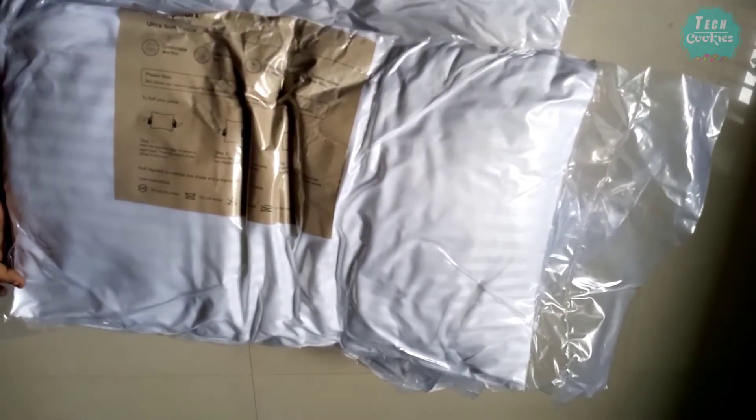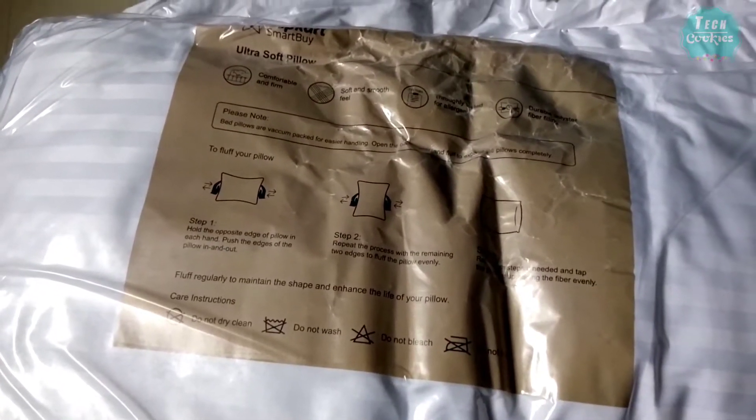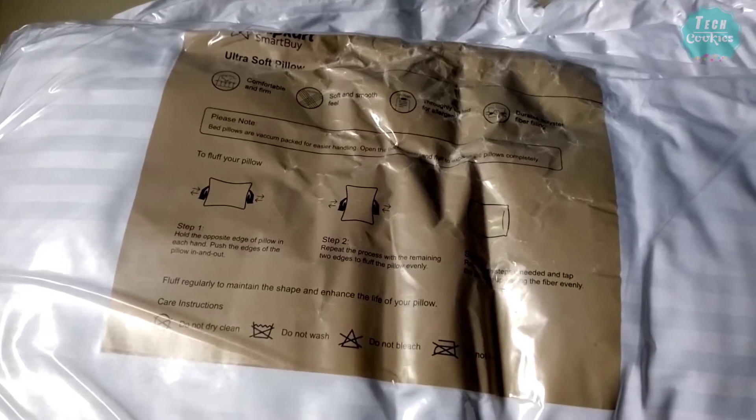It is not very thin in the package. You can use the instructions provided for the pillows. You can also use the cover that comes with the pillow.